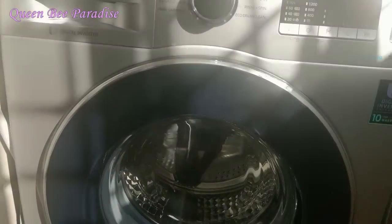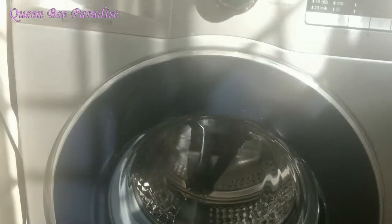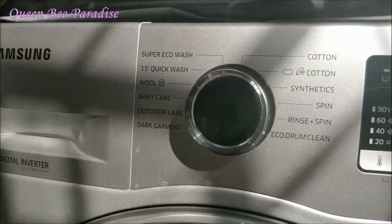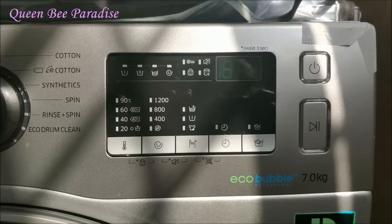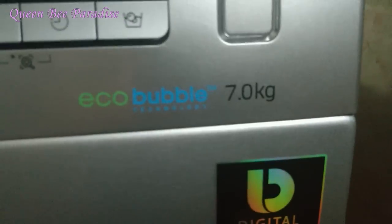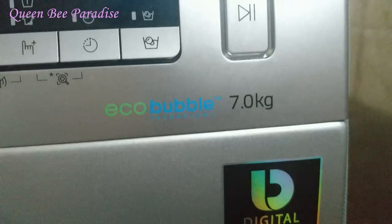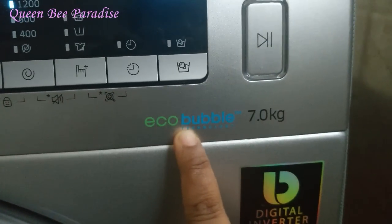How do you know the advantages of this washing machine? First, this washing machine has 10 years of motor warranty, and the PCB panel board has 3 years of warranty. Not many brands give 3 years of warranty on the PCB board — that's important because PCB board problems are common. This is the first advantage. Second, the Eco Bubble feature is very important — it means soap penetrates the fabric more effectively, so less detergent is needed. That's why it is very good.